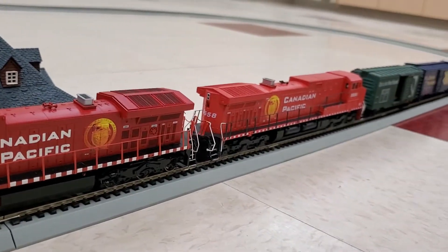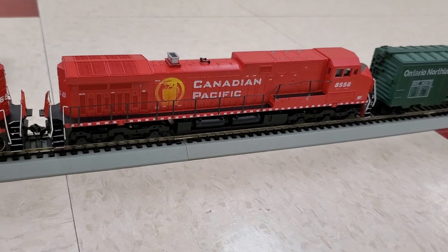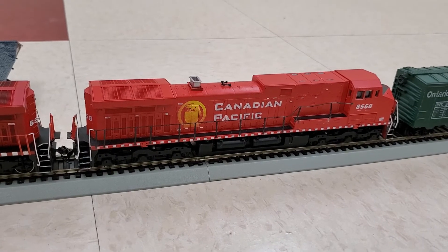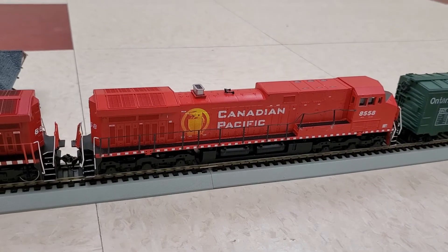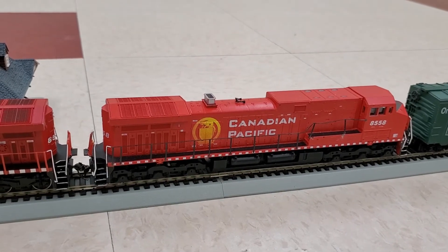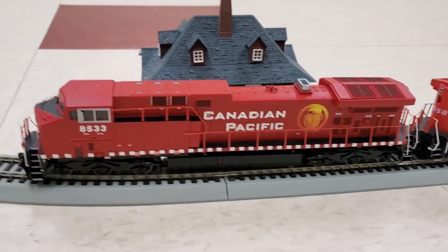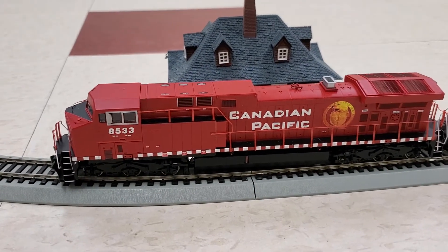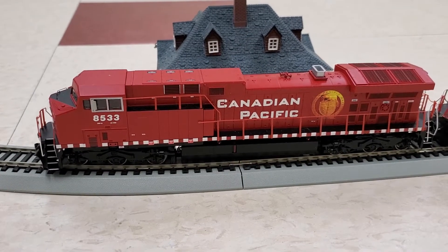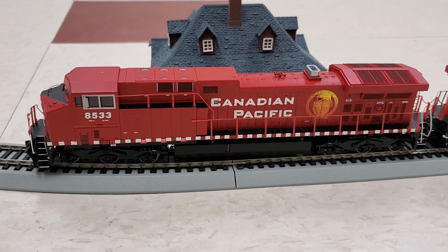Same thing with the blue box version — it is again a cheaper, older version, probably from back in the 90s. This one I got off of eBay and it didn't come with any railings, so I had to purchase those separately and add them in. But I like them both. They're fairly modern in terms of what Canadian Pacific may have in their fleet — you still see these on the railroads today.